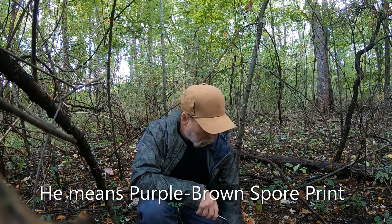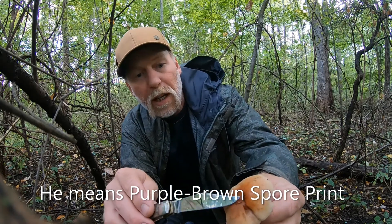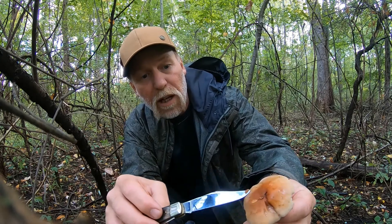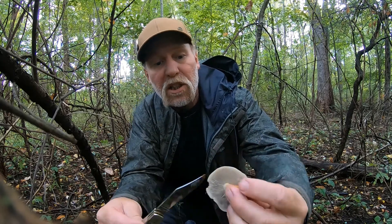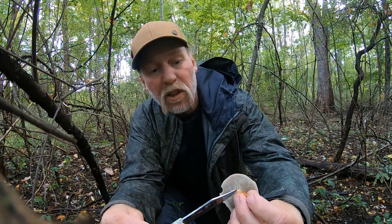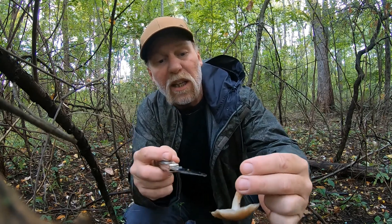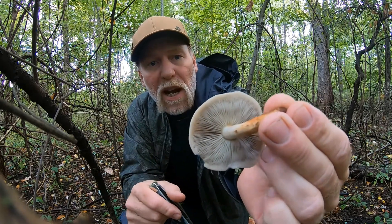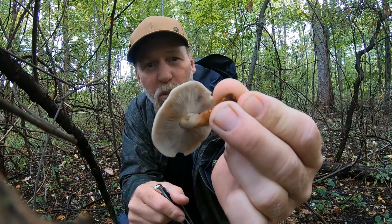They have the same spore print, which is olive brown. The brick cap mushroom has a brick red color to it fading out, and sometimes that stays brick red almost all the way to the margin. It has white gills and a stalk that begins white and turns dark orange to brown at the base. The white gills — which is a key feature — have a blue-gray to a smoky hue on the inside. And that's one of the key features.